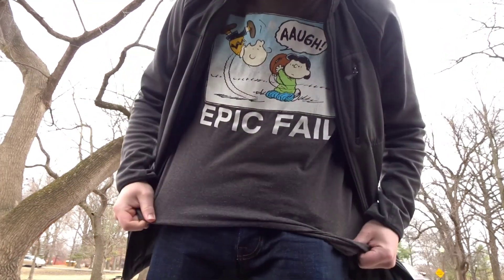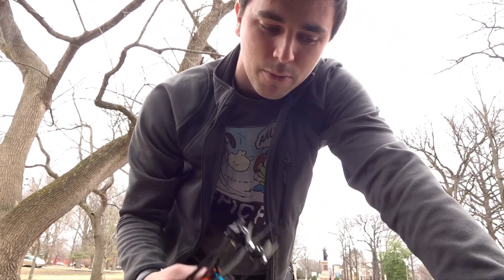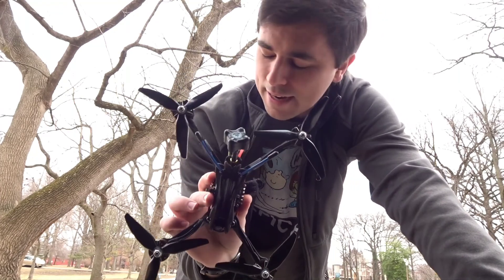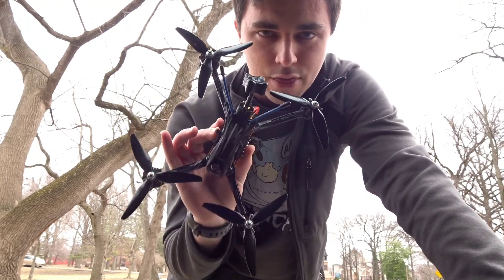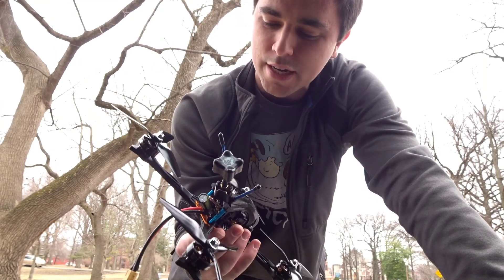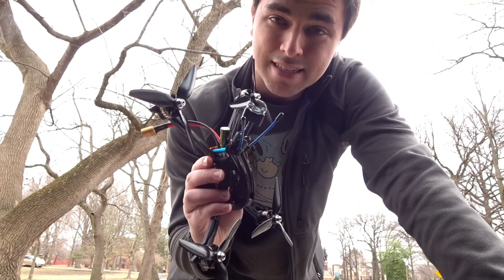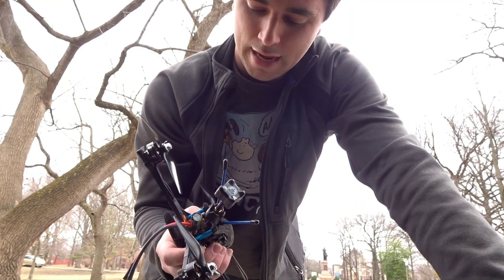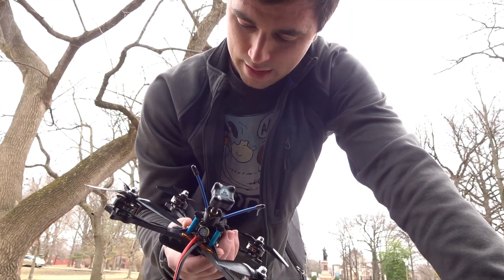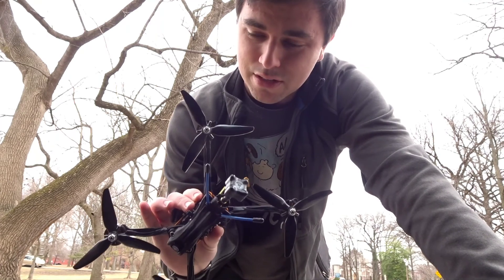See this shirt right here? This shirt is very appropriate for what I am about to do. Today we are going to be testing this guy. This is the brand new Hyperlite Floss 3 Hybrid frame. I just got this thing built, and this is also my first 6S build. So I've never done 6S before. I've done everything that you need to do to make sure this thing can theoretically run on 6S.